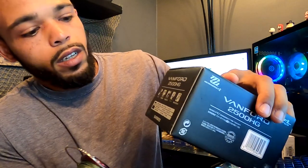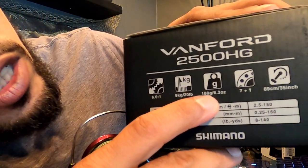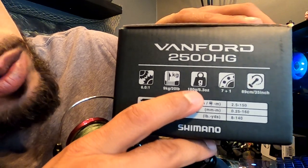I do believe that it's worth it, man. It has a few really big details that separate this thing from a lot of reels. It has the carbon fiber body, so that makes it really light — this one weighs about 6.3 ounces. Let's go to the box — yep, it says right there 6.3 ounces. The maximum drag on this bad boy is 20 pounds. So you can haul in some biggins.